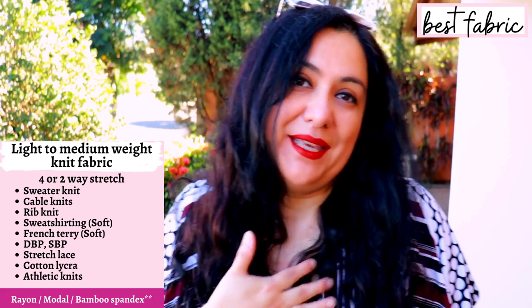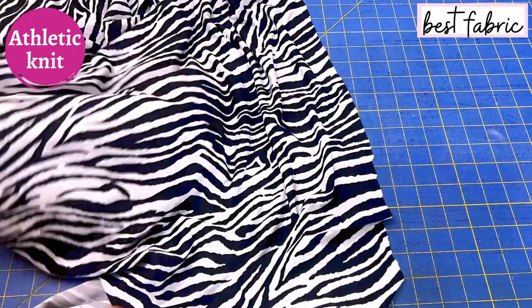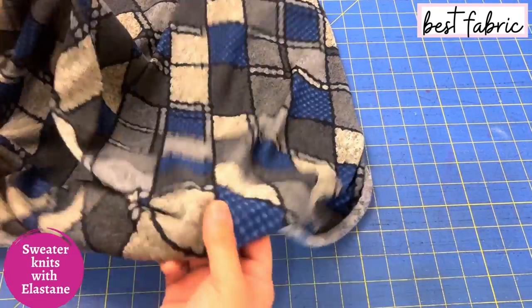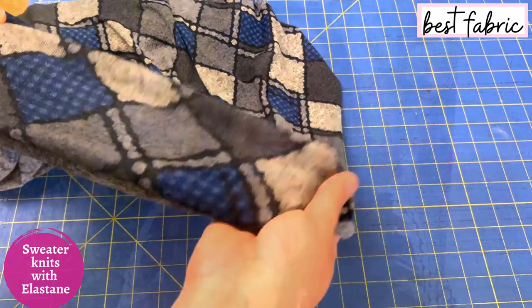I kept my fabrics fairly lightweight and drapey. My zebra athletic knit has a really nice amount of drape, stretches in every direction, and it's just going to be so easy to sew and wear. The second fabric I'm using is a sweater knit I've been hoarding for years — I bought it in maybe 2015 or 2016 and it's finally made into a garment. The print is amazing, it's so soft, fairly lightweight, very drapey, and super appropriate for this pattern.